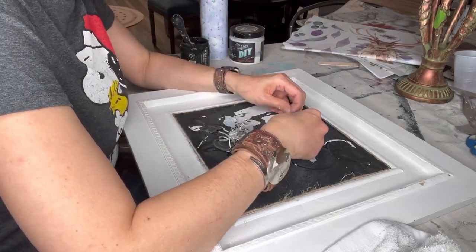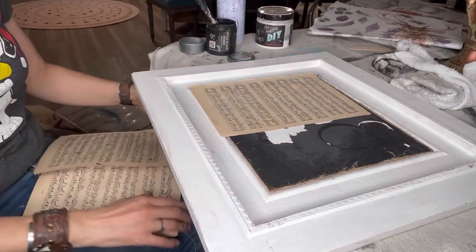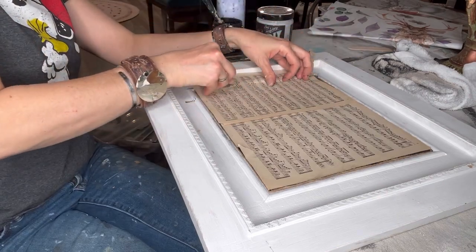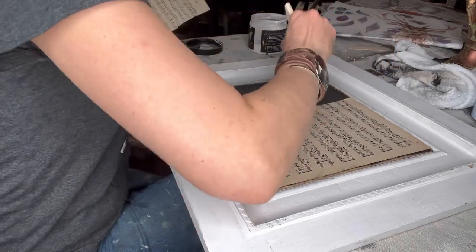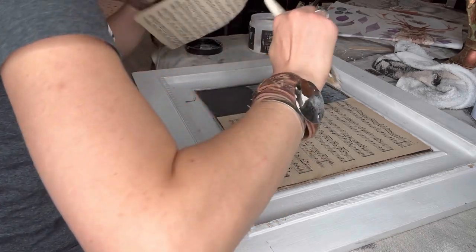I was planning to just paint the back of this, but after I realized the vinyl will poke out, I had a happy accident and decided to put this music paper on instead. So here I am trimming it up to get ready to decoupage it. Next up is to grab DIY Liquid Patina, my favorite decoupage medium.